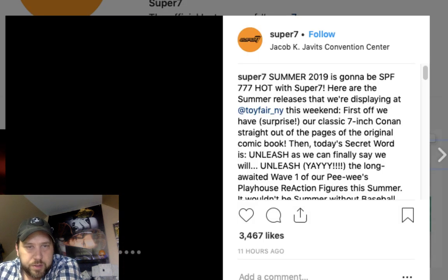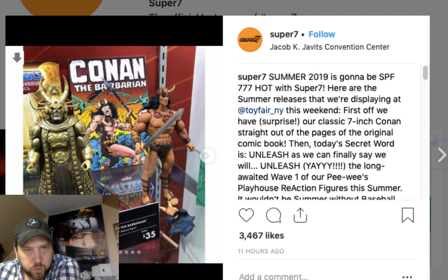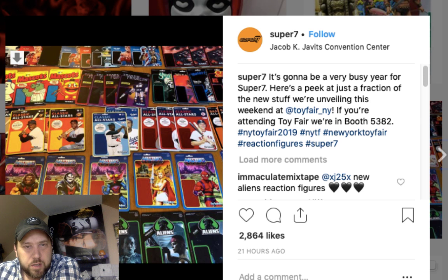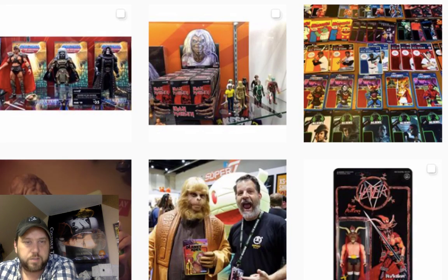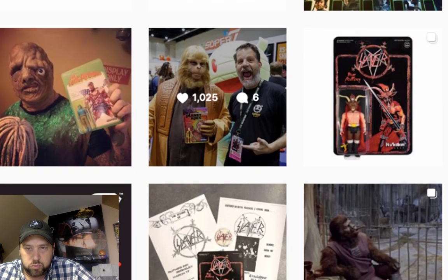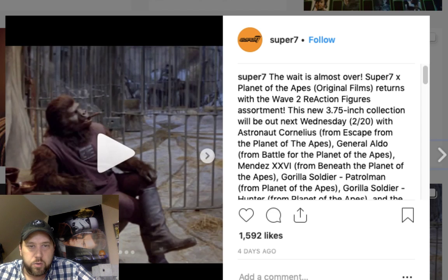Super Seven has Conan the Barbarian, and there's Skeletor from He-Man again. I don't know much about Conan. There's some all-star classic figures — baseball mascots — I like the little mascots. And they're going to do an Aliens sequel line, which would be pretty neat. He-Man Super Seven cards right there — and there's Toxie holding his own card.